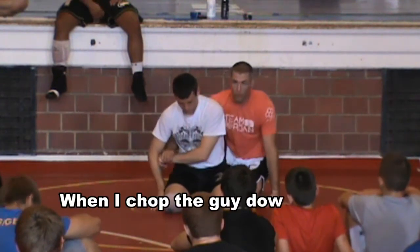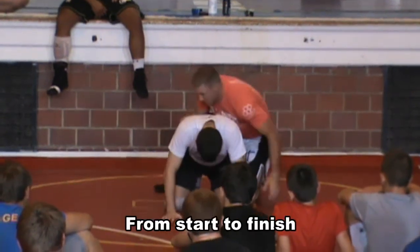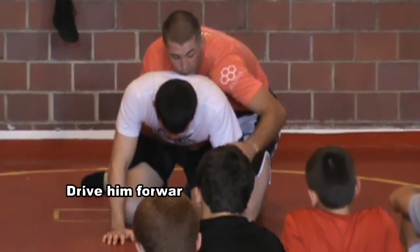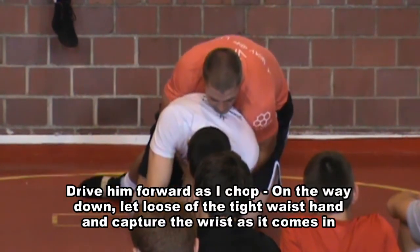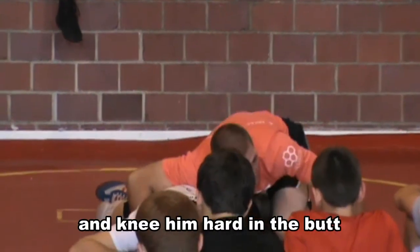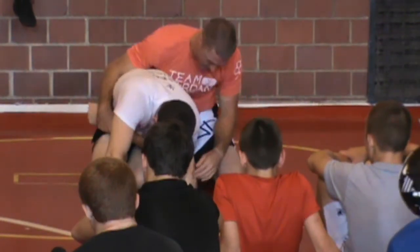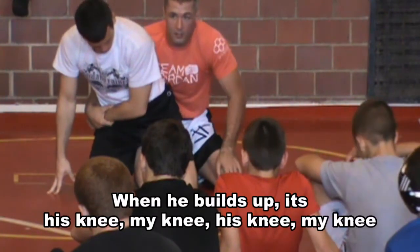So this is my end goal when I chop and break this guy down. From start to finish: driving to my right knee, seating my hind waist, driving back to my left knee, and this guy's driving forward as I chop. All the way down, I'm going to release the hind-waist hand as this arm comes in. I've got knee and corner here in the butt. From here, I let Justin build up — as soon as he builds up, watch: his knee, my knee, his knee, my knee.